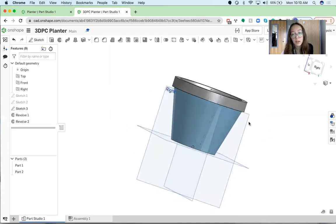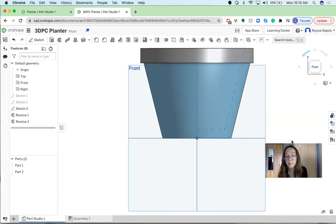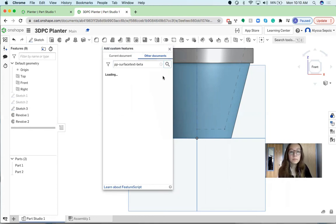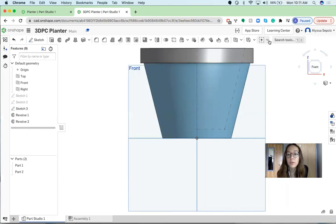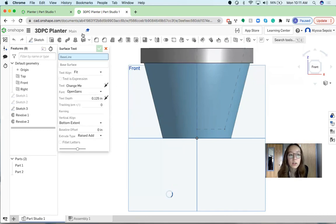Now here's what the basic planter looks like — just a cute little pot. If you want to add some text, I'll show you how to do that. Go up to the top right where I have 'st' but it will probably just be a little dotted box with a plus sign, then hit the down arrow and click Add Custom Features. Then you're going to type in 'pp-surface-text-beta' and search. Once it loads, click the first one and then click Surface Text. Once you've done that you can go back to this drop-down menu and click Surface Text, and this box should appear.